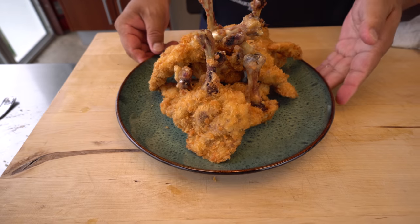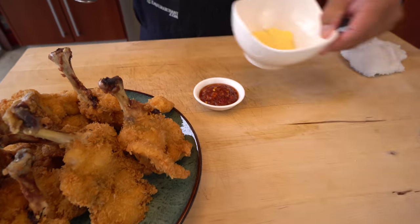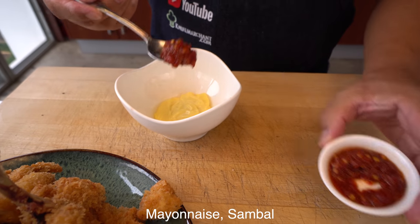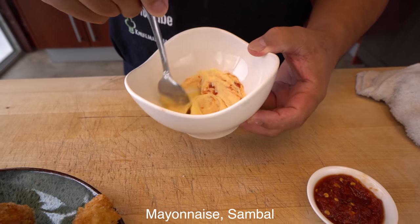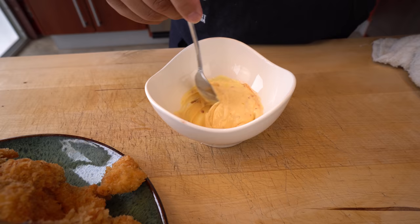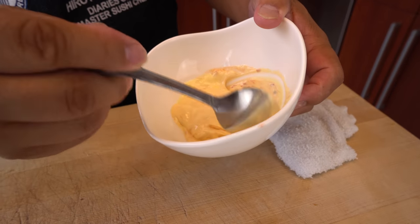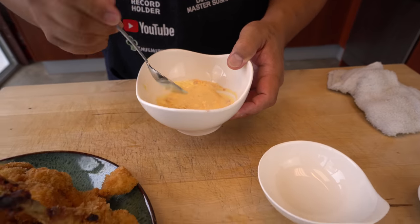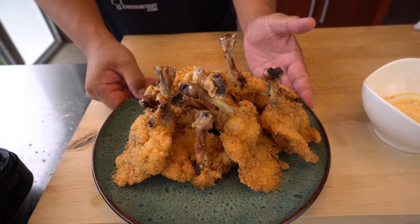And for the sauce, of course you can use regular katsu sauce. But today I'm going to do mayonnaise and sambal — just a little bit. Maybe too much for me. Chicken winged tomahawk katsu!